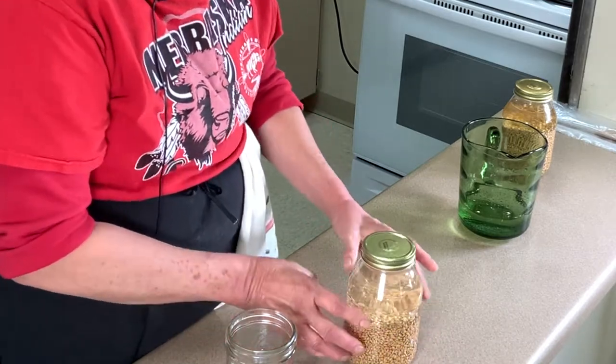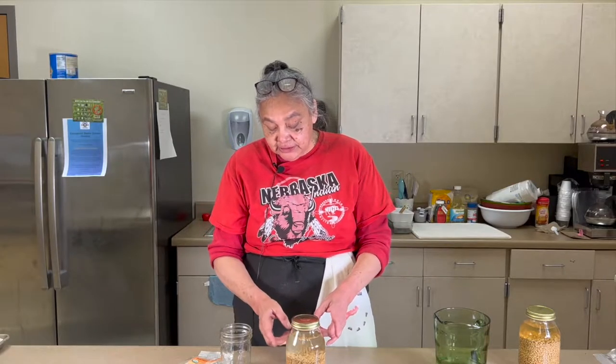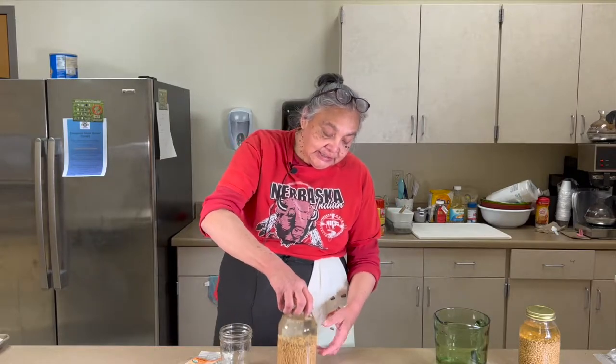Set this aside — this process is going to take at least two days before you'll be able to use these berries to make the sprouted wheat bread. So this is the first step.